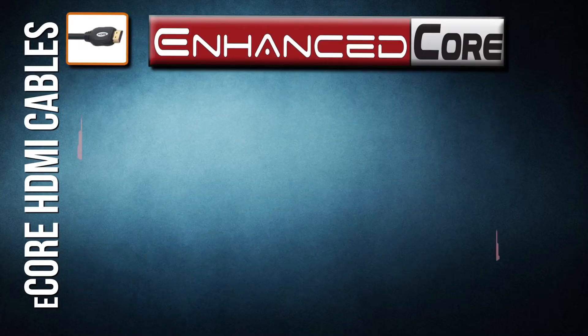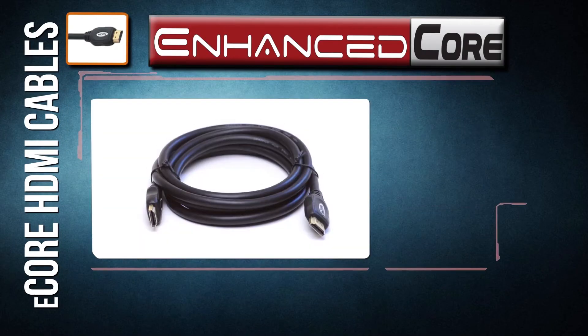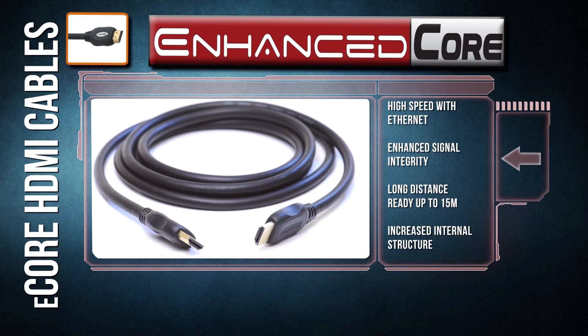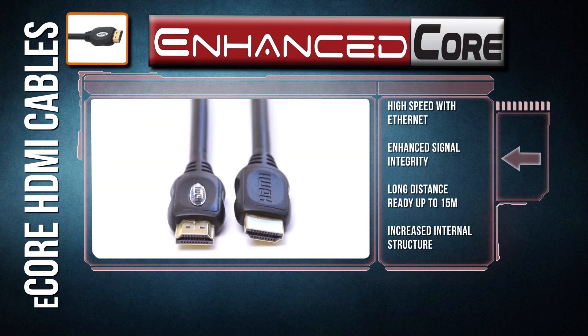Enhanced core. The enhanced core cables pick up where the basic left off. We increase the internal structure so that the cable can deliver crystal-clear high-def video up to 15 meters, three times longer than the basic cable.